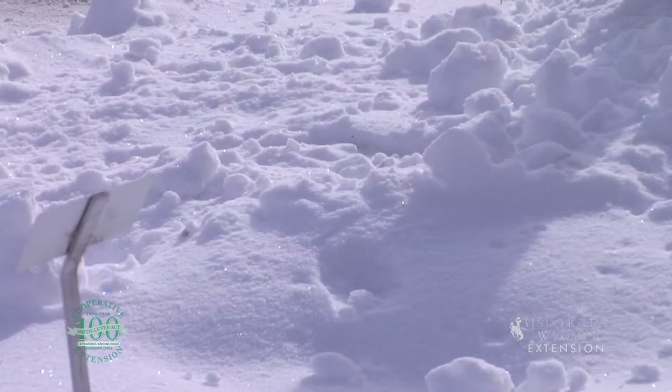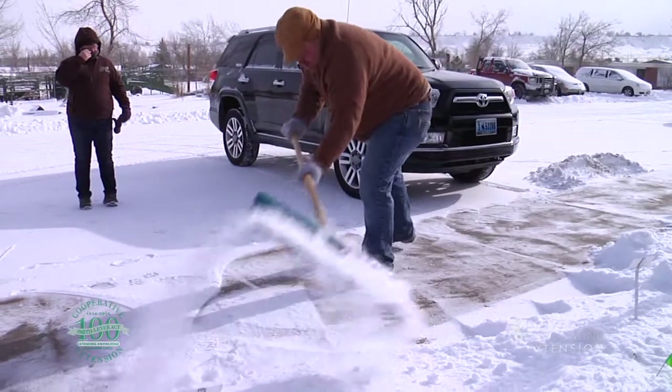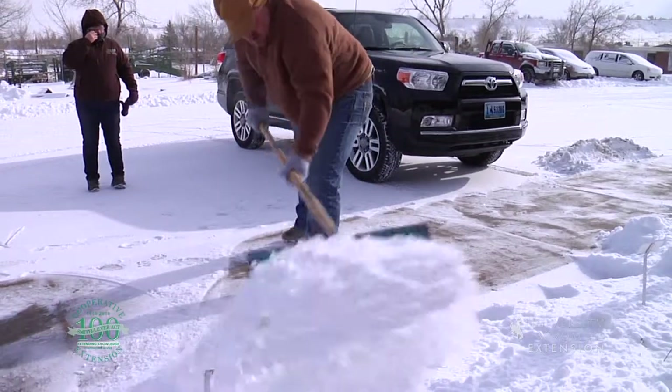So remember, when we're removing snow, we can always think about where we're putting that snow and how do we get it into the soil so we can keep it around longer.